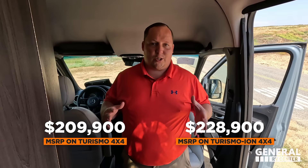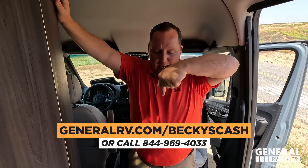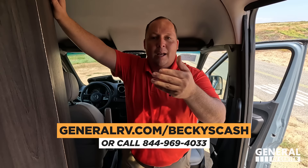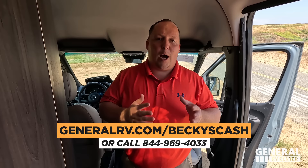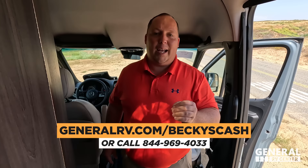We cannot tell you the sale price because it is a current model year. We are one of the premium partners with Gretsch RV and Becky is our Class B specialist. If you're interested in this Gretsch or any B-van, go to GeneralRV.com/BeckysCash. Becky will call you and help get you the absolute best price and the best buying experience.